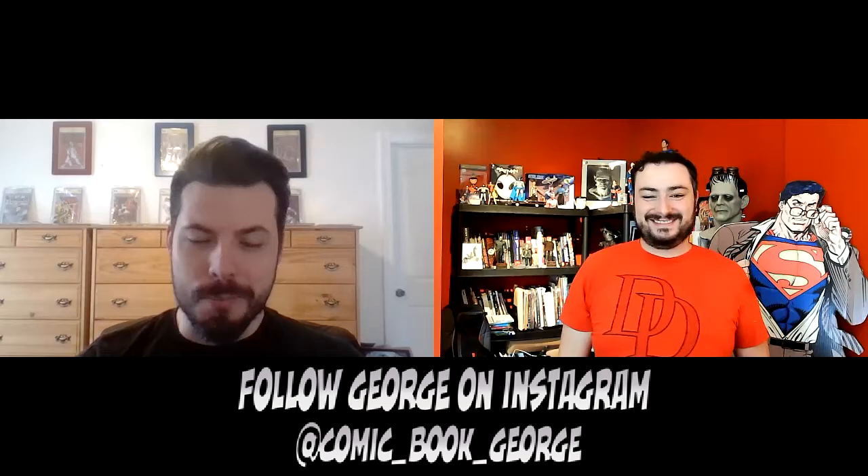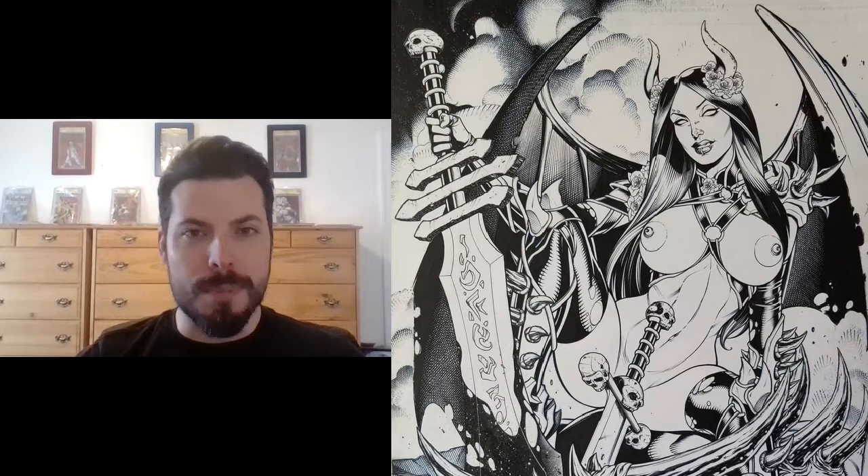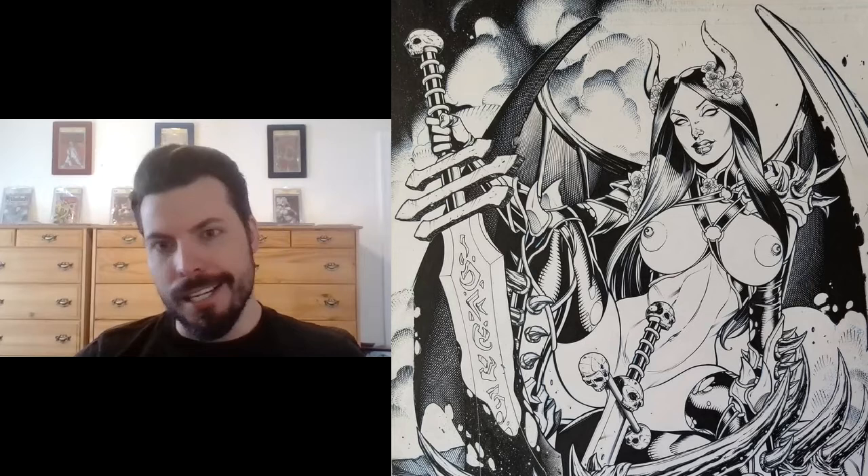Do you use any interesting tools? I don't know if your viewers are familiar with some inking techniques, but some interesting ones they might not know about: an old nasty toothbrush past its prime — not good enough to brush teeth anymore — but throw some ink on it and you can create really cool galaxy star effects, splatter effects for blood, rubble, or just adding grit. Otherwise it's pretty standard for me — an inkwell, a crow quill brush. I'm a dinosaur doing all the traditional elements.